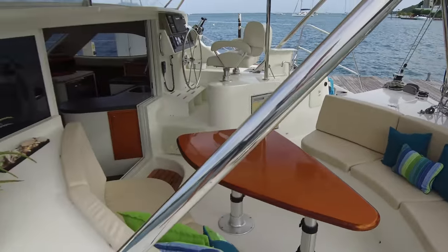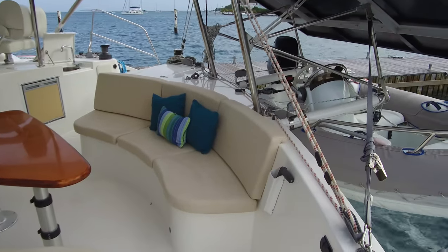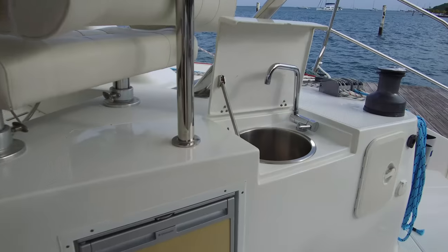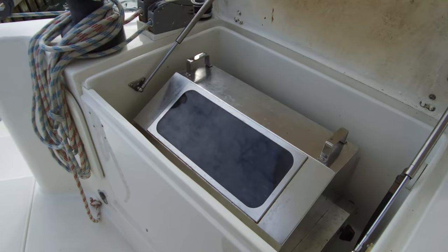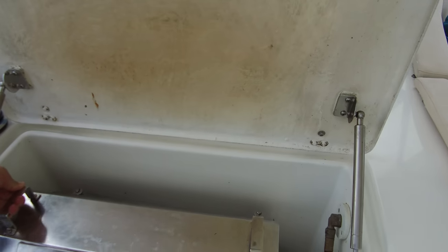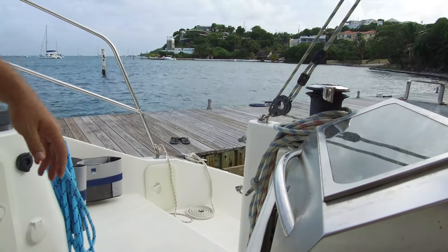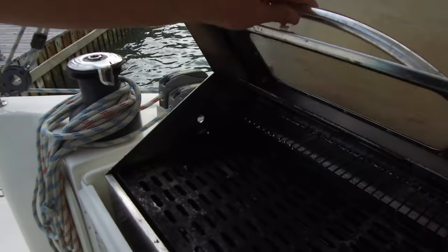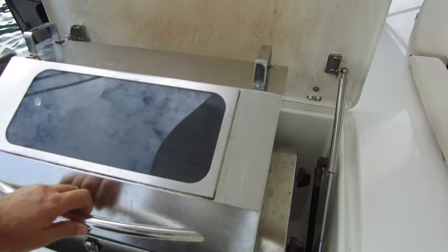Just taking a look at the cockpit — really nice flow through, nice entertainment area, comfortable layout. We've got the cockpit sink right there, and you can see the fridge. One of my favorite features is actually the barbecue. Check this out — this opens up on gas shocks. There's our barbecue right down there. This is an Australian-type barbecue. It lifts up, you've got the grill. It'll act as an oven — you can use it for barbecue, make cookies in there, you name it. Really cool setup.